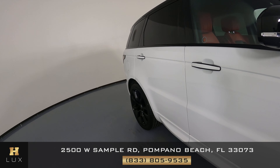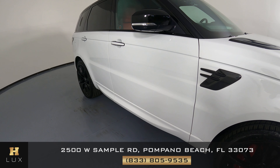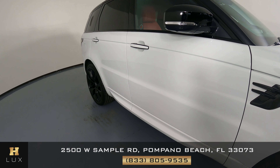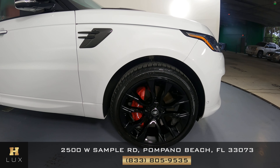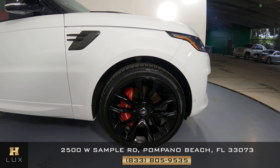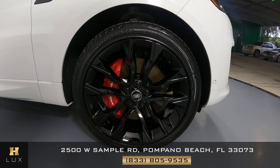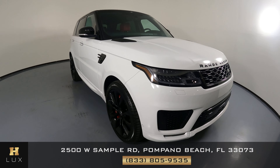Time to look at the passenger side doors. Both of these doors are in good condition — I'm not seeing any scratches at all. We're going to move to the last fender and wheel. This fender is in good condition with no scratches, and the wheel has no scratches either. So the exterior of this car is in good condition.